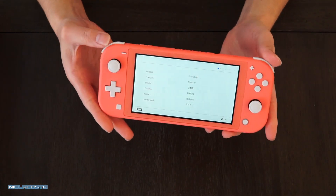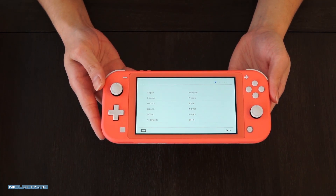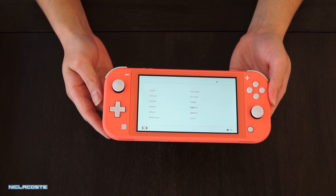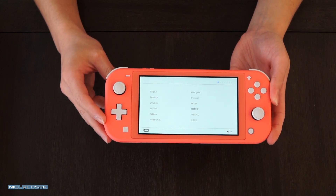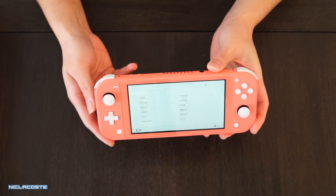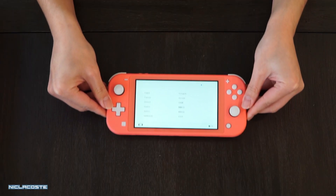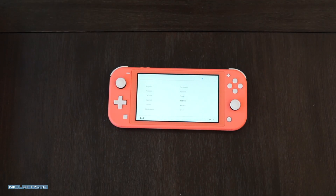Quick look at the console again — it retails for $199. I'm not sure if it's still available; I haven't checked if it's sold out or not, but the pre-order did sell out. Guys, thank you for watching. Make sure you like, comment, and subscribe below. Peace.